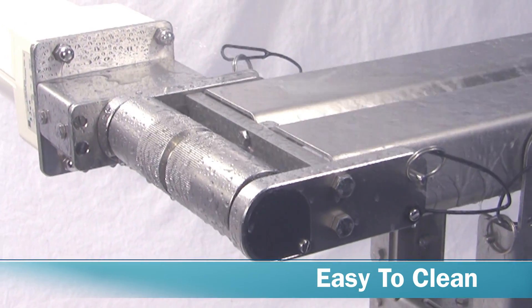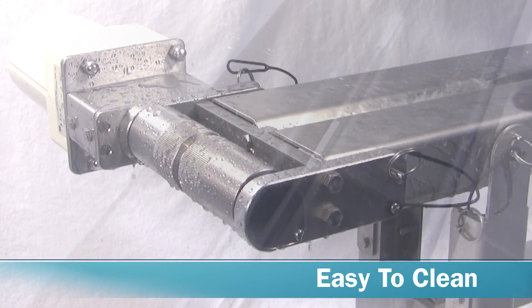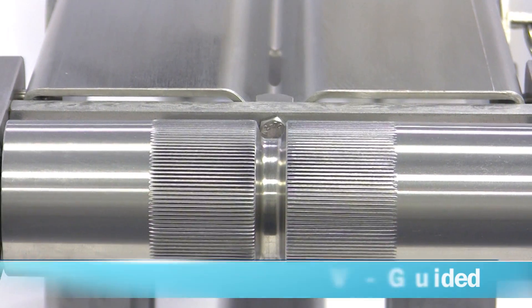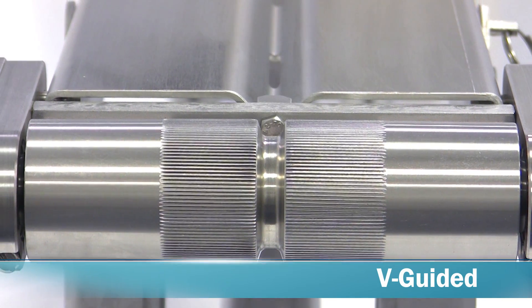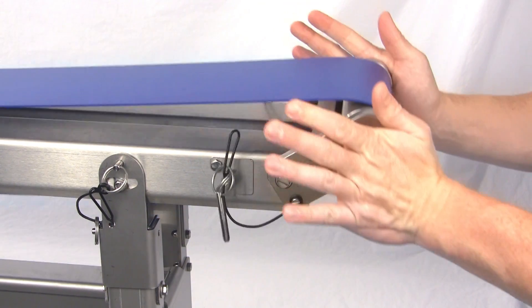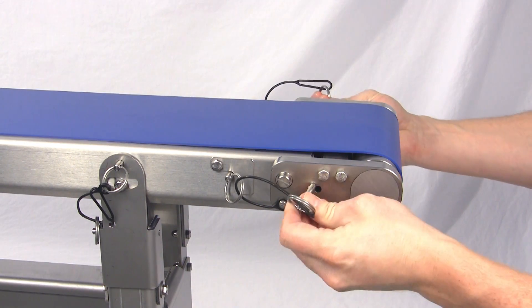Designed for wash-down applications, the conveyor offers a sanitary stainless steel design with a self-draining frame and fasteners designed to eliminate opportunities for bacterial growth. Belts are V-guided to ensure positive tracking even in side-loading applications, and the flip-up tail ensures tension and tracking are maintained even when the belt is removed for cleaning.